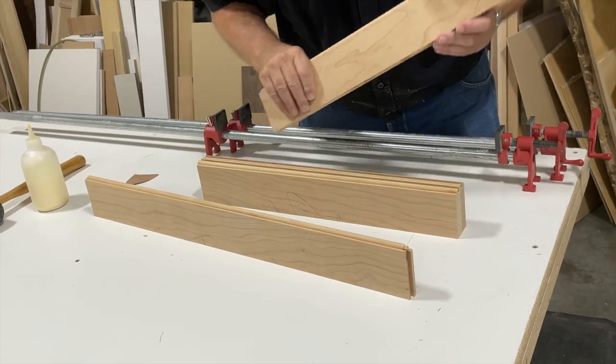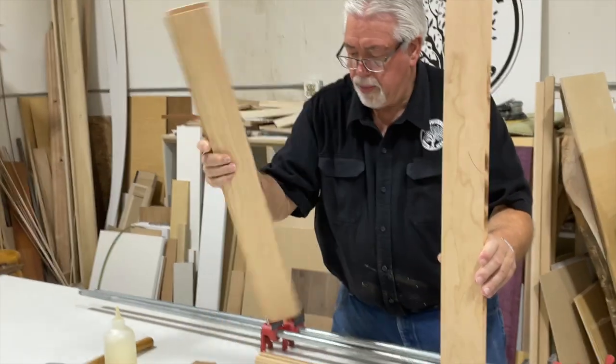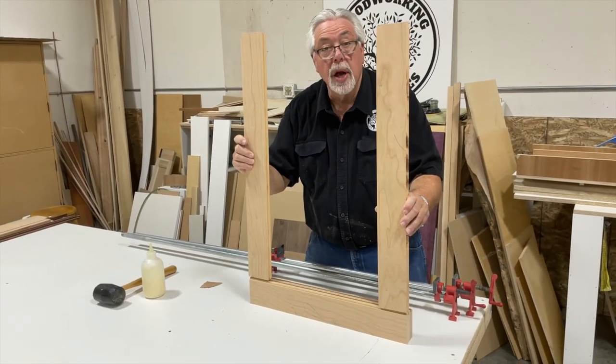Now we're going to glue this together just like we would a door, only we don't have a panel in the middle. This would be like we would glue together a glass door — so this piece will fit here, this piece will fit here, and then the other piece goes on top, and that makes our frame. Let's go ahead and glue it up.